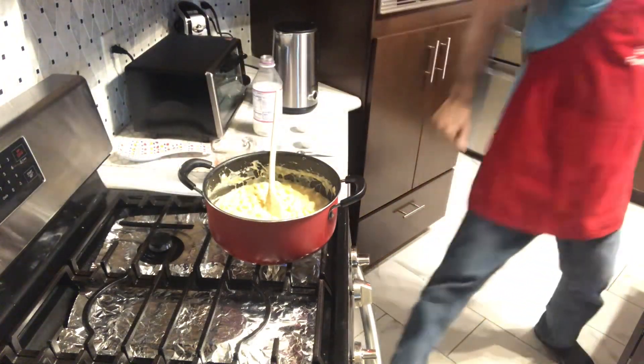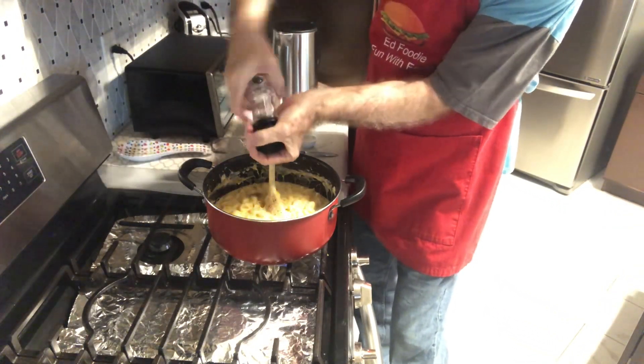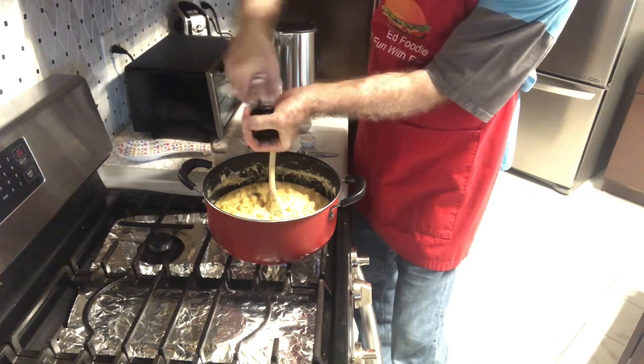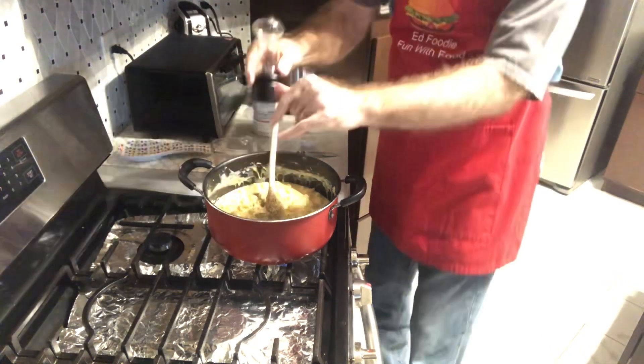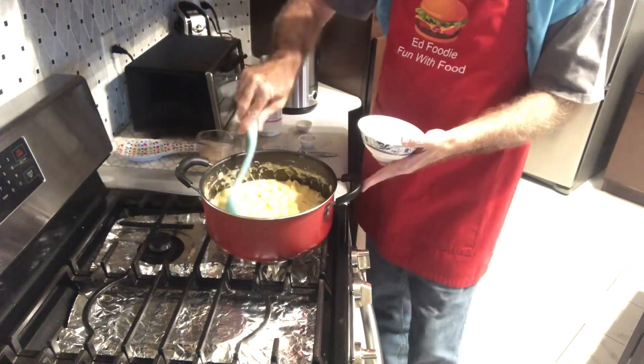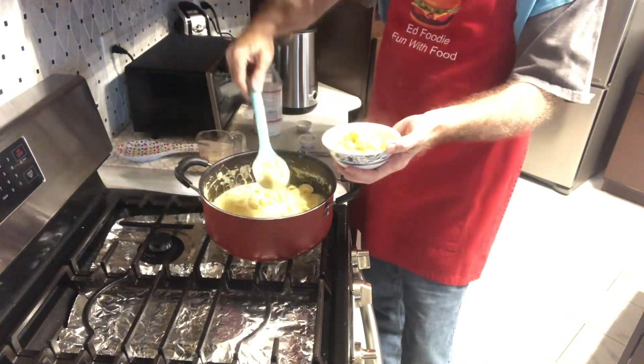Let's put in some fresh ground pepper — just to your liking. I like quite a bit, maybe about half a teaspoon. I'm going to dish a little bit up and we'll taste it. Let's try it — I'll use a spoon so I can get all that creamy cheese sauce. That's good! Nice little twist — you can definitely taste the miso.